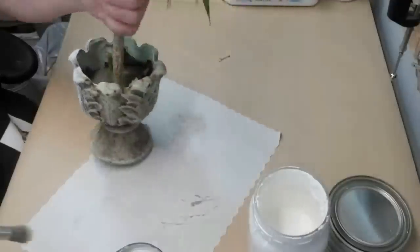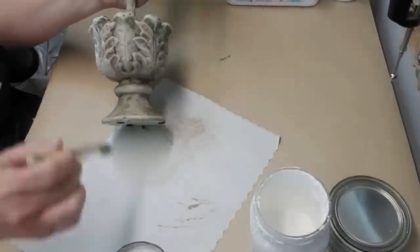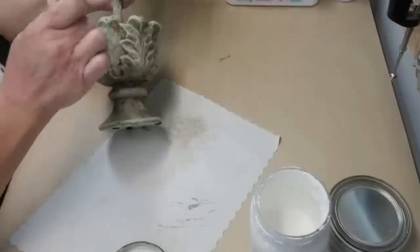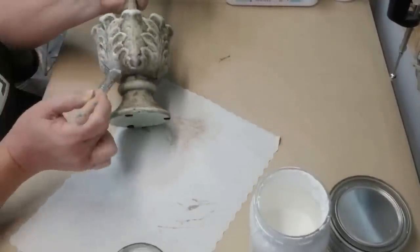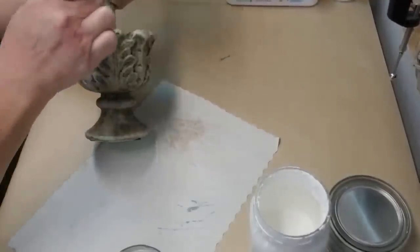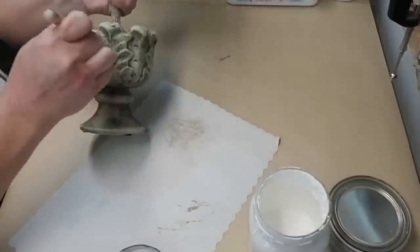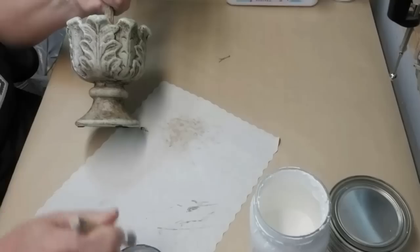Once it was all built I looked at it and decided I still didn't like how the bottom was looking — there was still a little bit of that green poking through. So I'm taking a stenciling brush from the Dollar Tree with a little bit of white paint, tapping off the excess, and I'm just going to stipple some of the white on it, and this made it look absolutely beautiful.